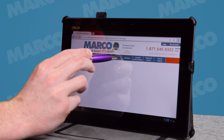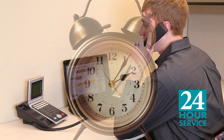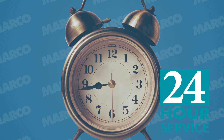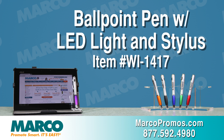These work great to give to all prospects you have coming through your office so they have something to keep your brand fresh in their minds. If your event is coming up too soon to wait, just use Marco's 24 hour service to get your ballpoint pen with LED light and stylus on time. It is item number WI1417 on marcopromos.com or call 877-592-4980.